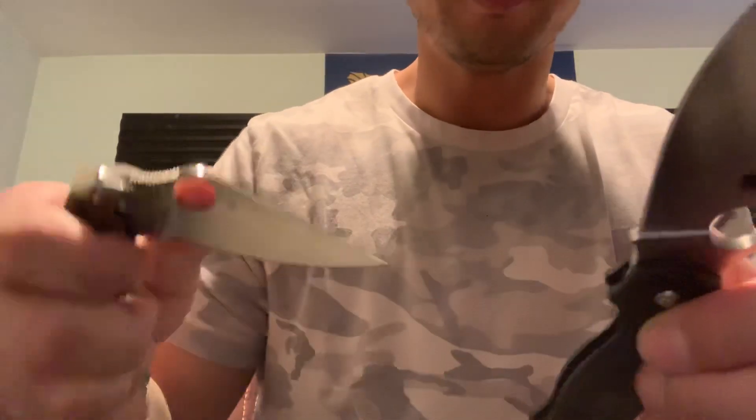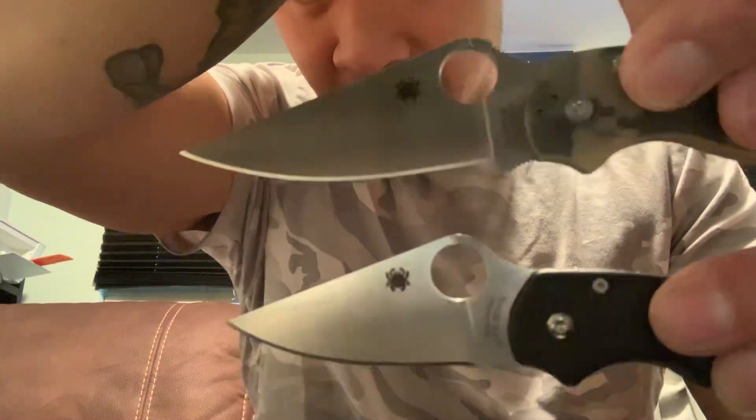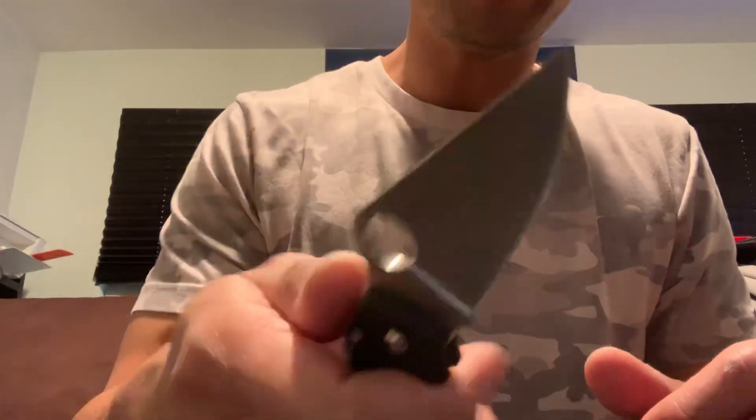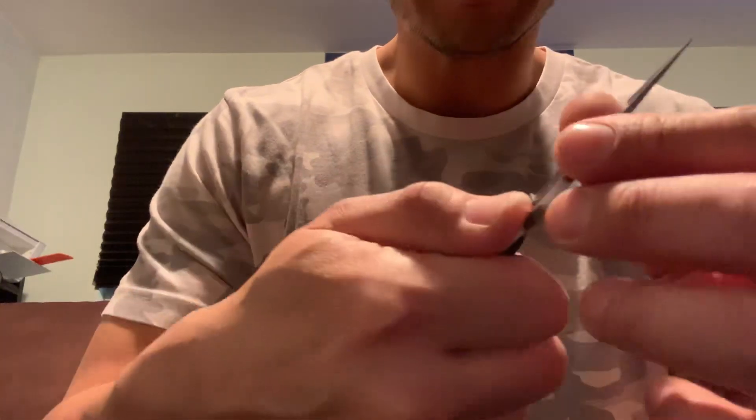I'm not really going to get into all the specs of the knife — all that's available online. This was just my initial unboxing and initial impressions. I love the blade shape. Let's put it next to the Para 2 — basically it's the little brother. I'm going to use it for this week and probably post a follow-up video on my impressions of the knife in terms of ergonomics, comfort, and how this steel performs.